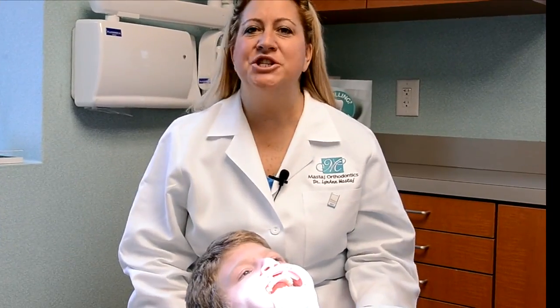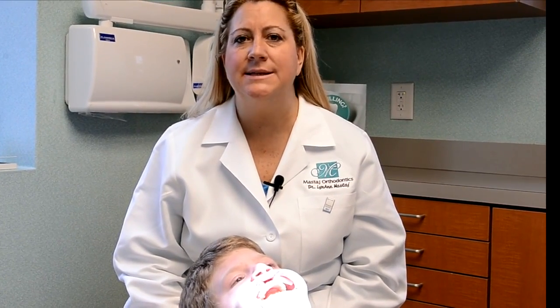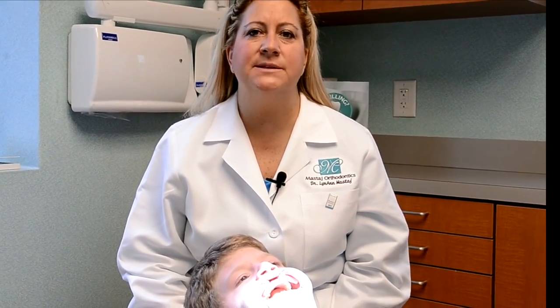Today, I'm actually going to do a demonstration on how easy it is to treat white spots and incipient caries. This is my patient Jason, and today we're going to be doing his incipient caries on teeth 7, 8, and 9, and we're going to be doing some surface white spots.